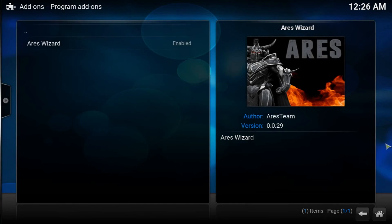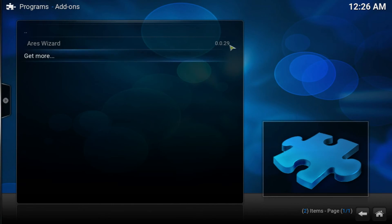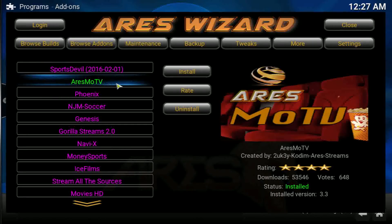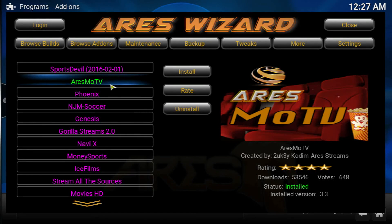We're going to go into Program Add-ons and install the Ours Wizard. Once you install it, go back to the home page, go to Programs, and then the Ours Wizard. As you can see, it's version 0.29, which is the updated newer one — the previous ones were 2.8 and 2.7. They had a long break because the wizard wasn't working. Once you're here, go into Browse Add-ons, then Video Add-ons. The purple ones are not installed; the green ones are installed.